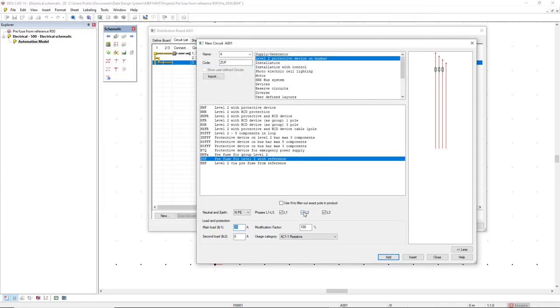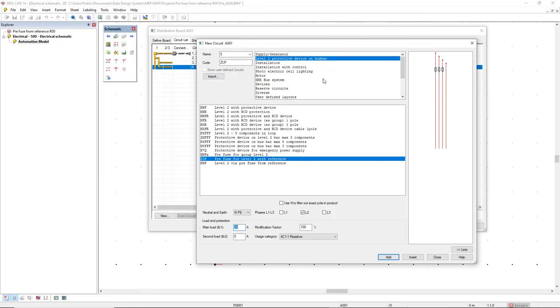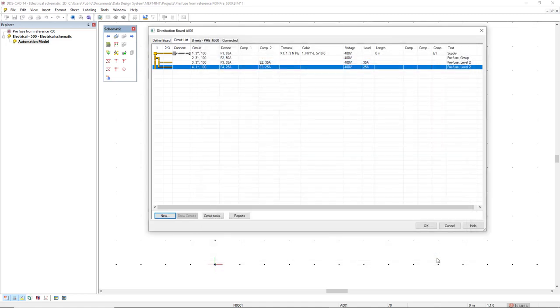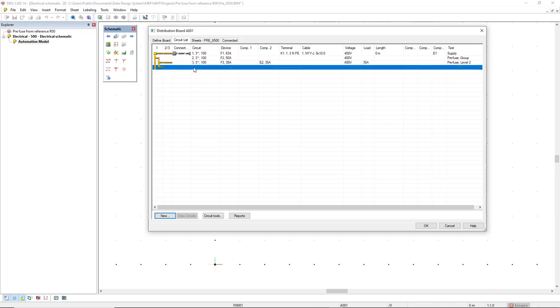The second one will just have one phase, the first phase, and I will set the main load as 25 ampere. Click add again. Now I will close this dialog so we can see the result here in the circuit list. What we see here is that circuit number three has in the column component two the reference as E2, and circuit number four has the component two reference as E3.